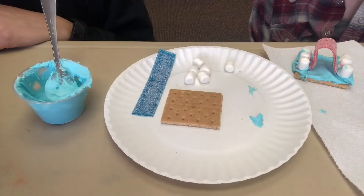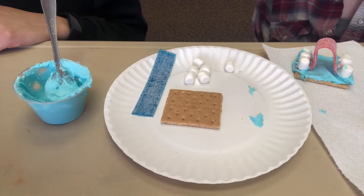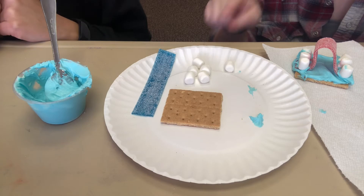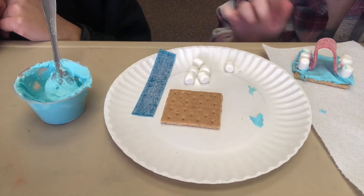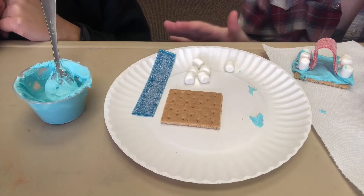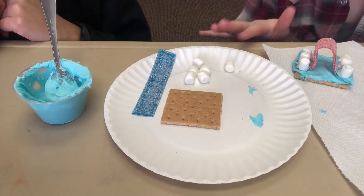And that's it! Since you will be getting enough supplies to make two of these crafts, we suggest that for your second one you get creative with it. You can make another rainbow with little marshmallows or come up with your own design using the ingredients we've given you.